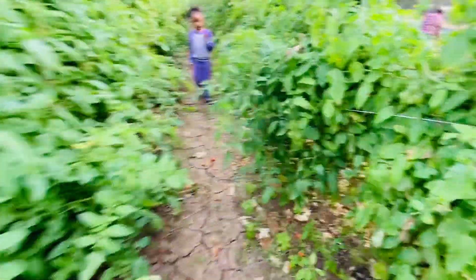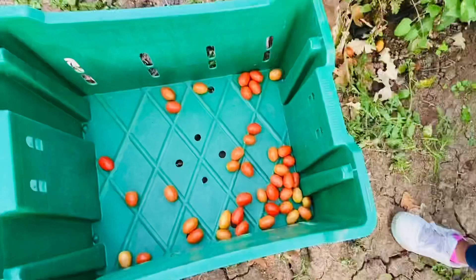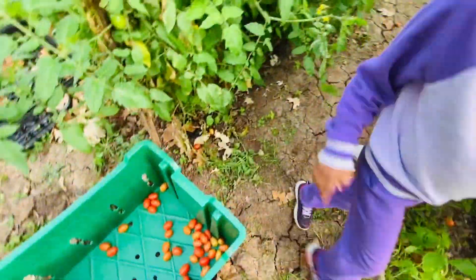We're gonna give these away — these cherry tomatoes will get donated. We're just gonna put them in bins so that they can be donated.